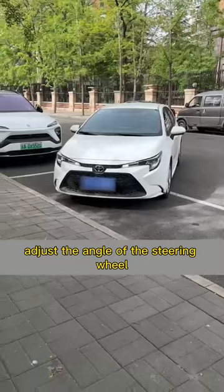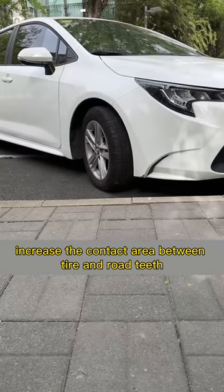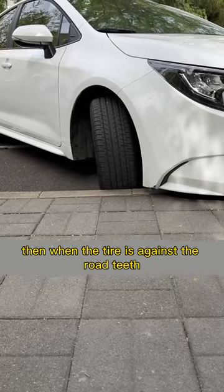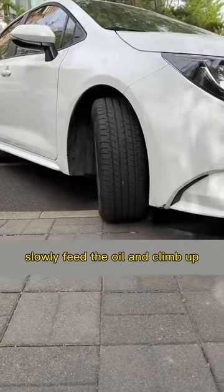Adjust the angle of the steering wheel to increase the contact area between the tire and the curb. This can prevent the tire from being squeezed and deformed. Then, when the tire is against the curb, slowly feed the oil and climb up.